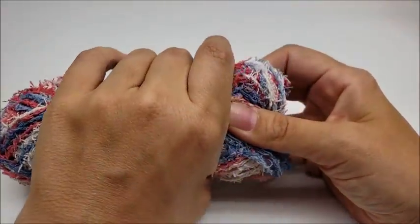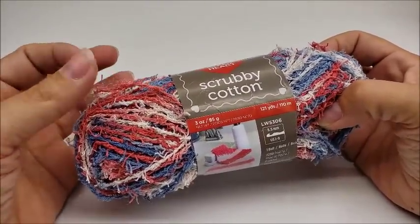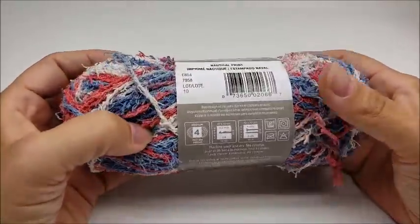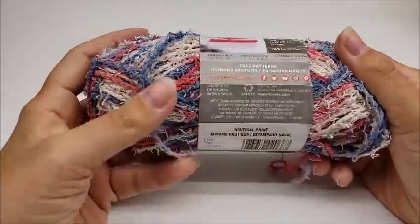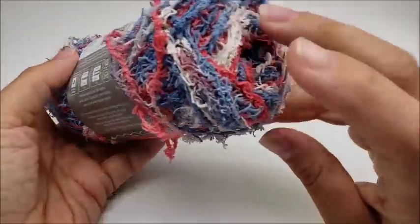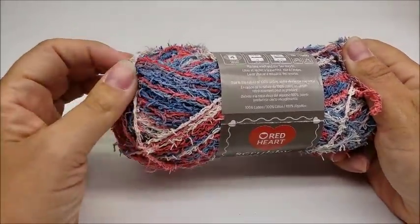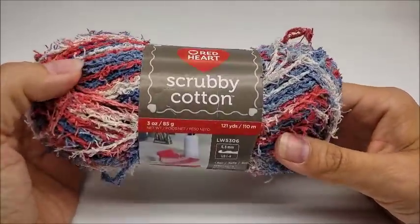The next one I particularly don't like is Red Heart Scrubby yarn. If I had to pick any yarn in the whole world, this would be close to the bottom. I just don't like it at all — the scrubby cotton specifically. The sparkle scrubby version is okay, but this one I don't care for. It's hard to work with; it's just not easy. The colors are pretty — they have a good line of solid and variegated colors — but for me it's extremely difficult to work with, which puts it on my don't-really-like-it list.